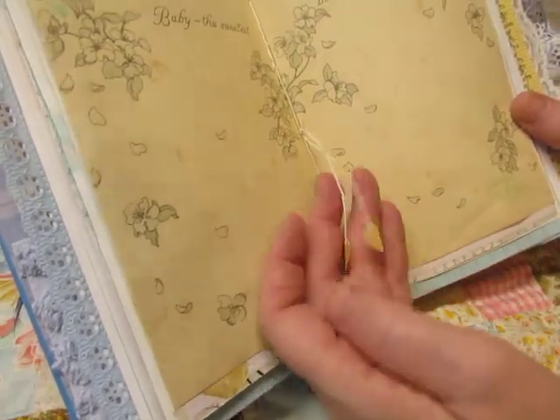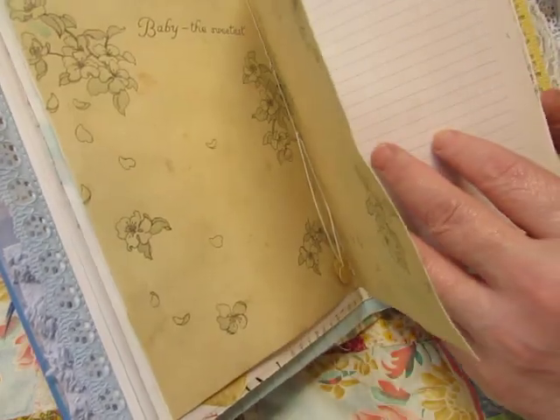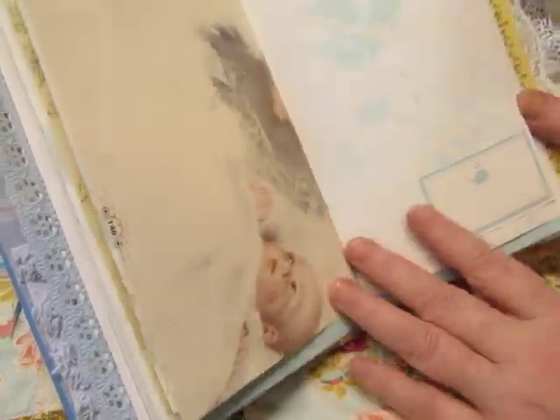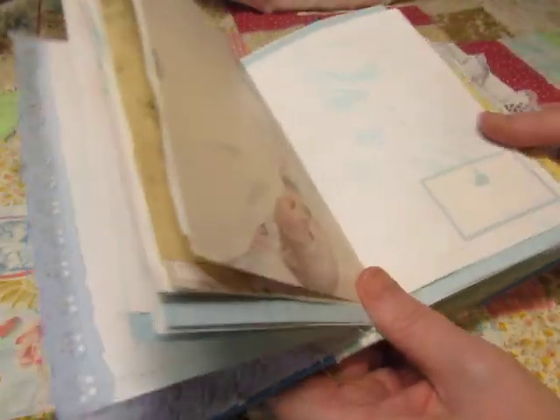'Baby — the sweetest blossom of all.' There's the other side of the magazine image with the parents looking adoringly at the baby.